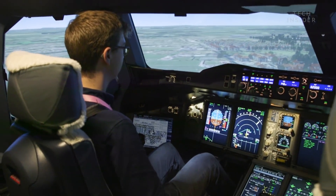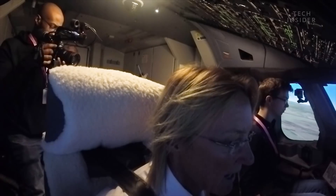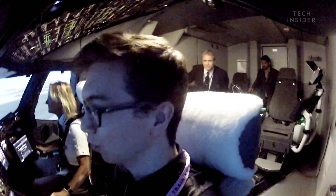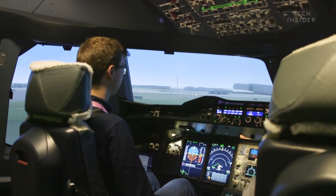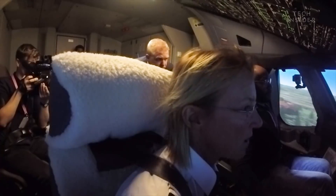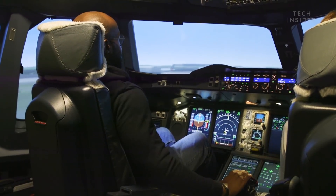I want you to raise the nose slightly — not too much — that's it. Keep that picture, slightly lower the nose again. Slightly towards the left, keep that on the centerline if you can, and look to the end of the runway. Pull back, 20 — retard — priority right, retard, priority right. Slightly to the right — see if you can bring it to the right — and close the thrust levers. 20, retard.